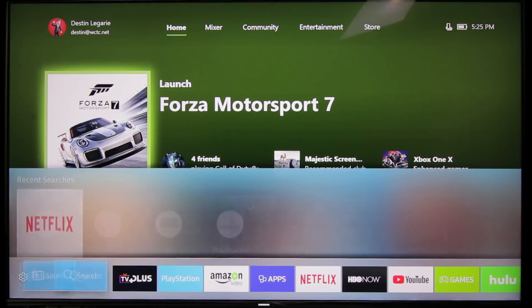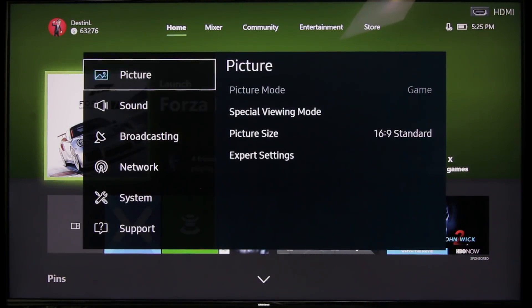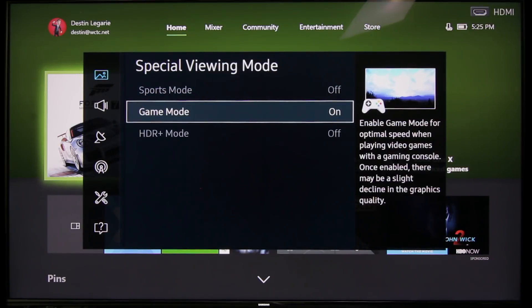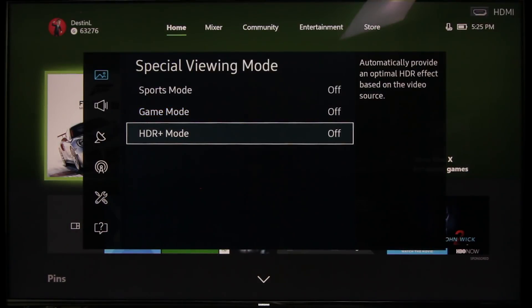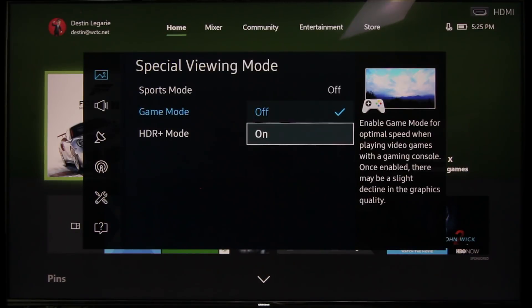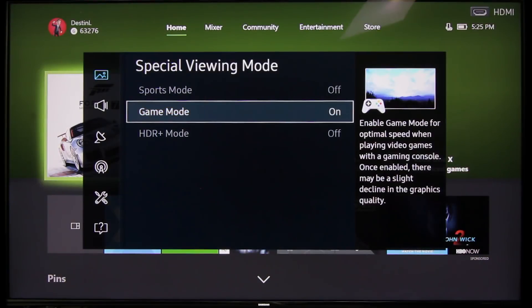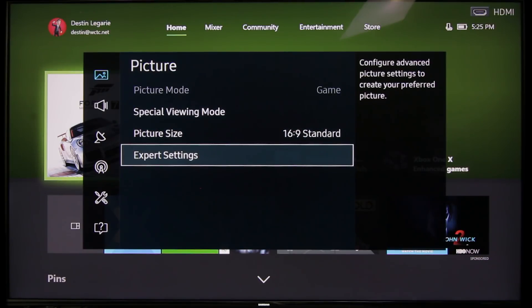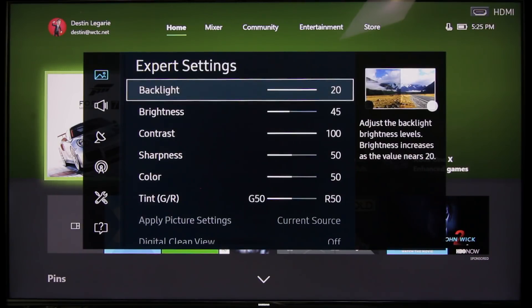So you want to hit the home button and go over to your settings. And in picture mode, you might think that you want to set it to HDR plus mode. I wouldn't blame you, but that's actually incorrect. What you actually want to do is go to game mode and turn that on, and then you want to customize your expert settings in the mode here.